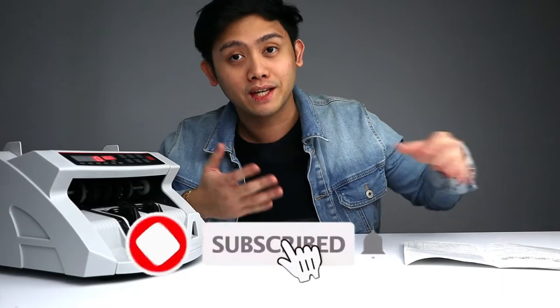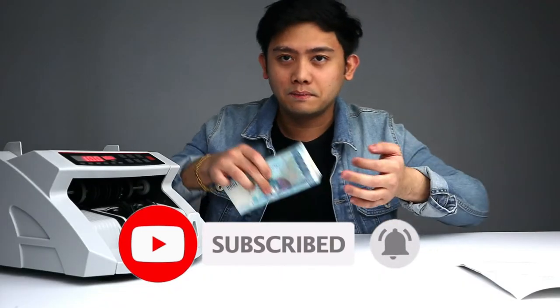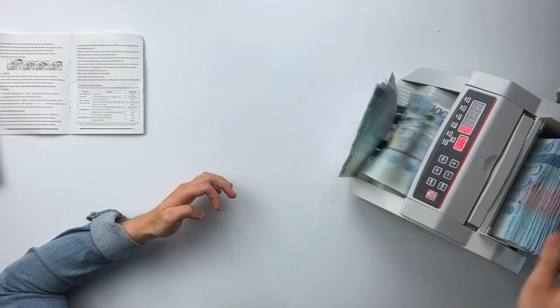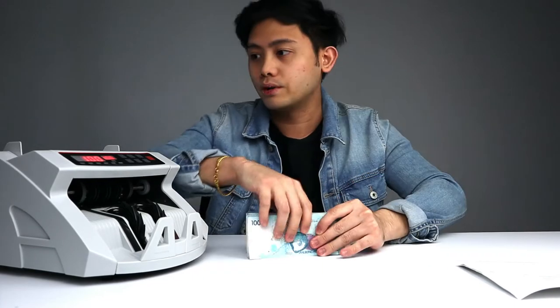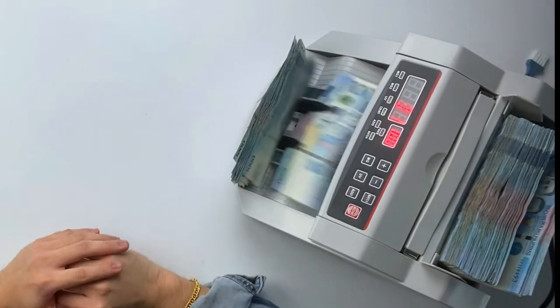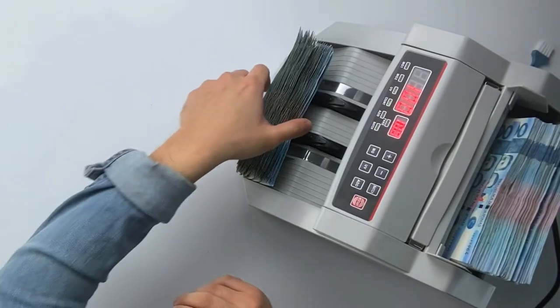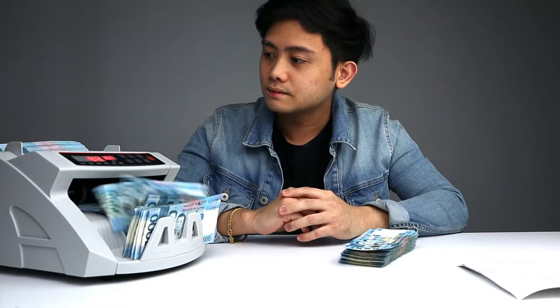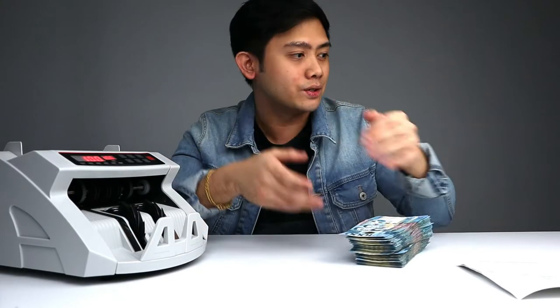Let's test how many bills we can put in at the same time. Starting with 100 — of course, this goes through it very easily. Let's try 200 — add another stack. 200, no problem. Let's try 300.